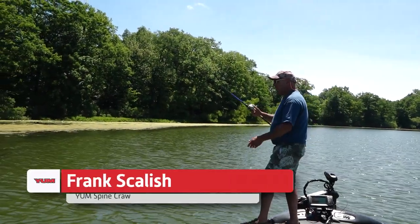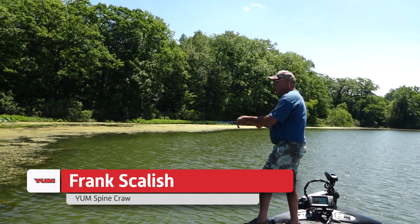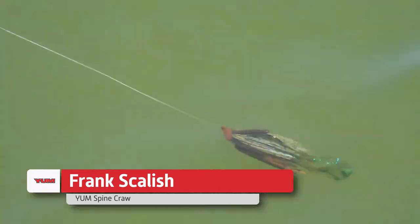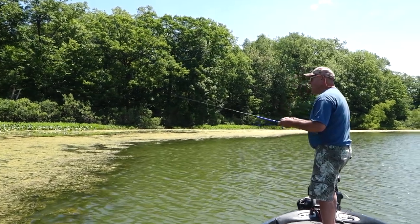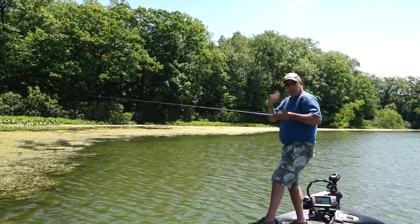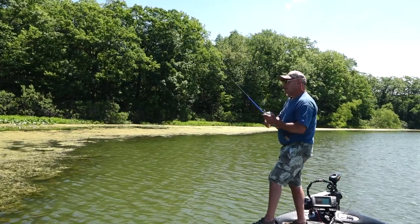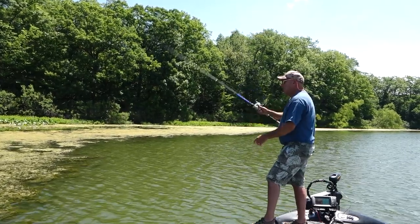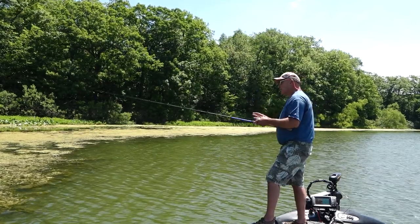The Spine Craw is an absolutely fantastic punch bait. The claws on this thing move incredibly fast and really tight — it's got a real tight, fast claw action. When it pops through the grass and goes down, those little pinchers are moving like wildfire and it really elicits strikes from the bass. It comes through the grass really nice and it's a real versatile bait.